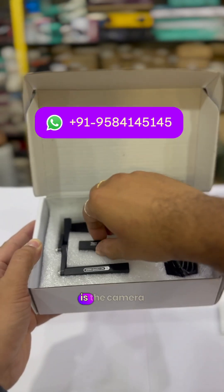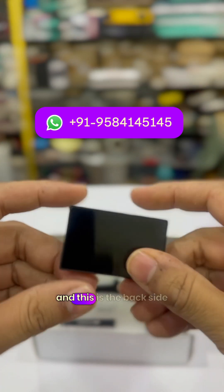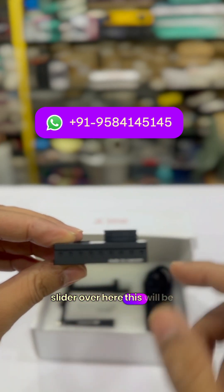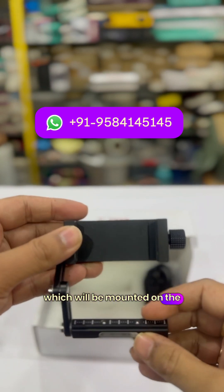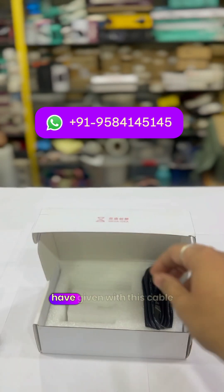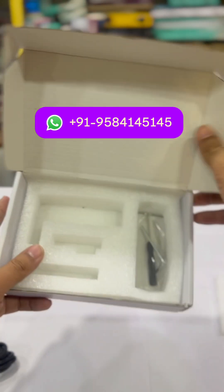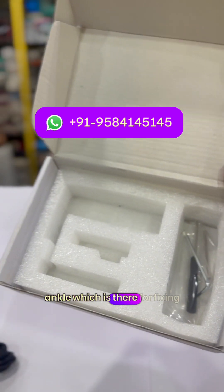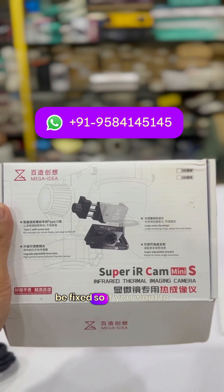This is the camera — very small, as you can see. On the back side there is a slider. This angle, which is a metal angle, will be mounted on the microscope. Along with that, there is a cable, a screwdriver set, and an angle piece for fixing. You can also see an image showing how it will be fixed.